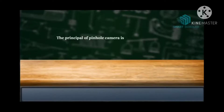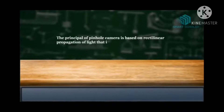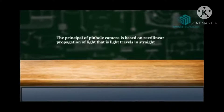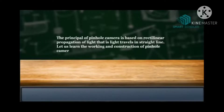The principle of pinhole camera is based on rectilinear propagation of light. Do you have confusion about what rectilinear propagation of light means? It means light travels in a straight line.